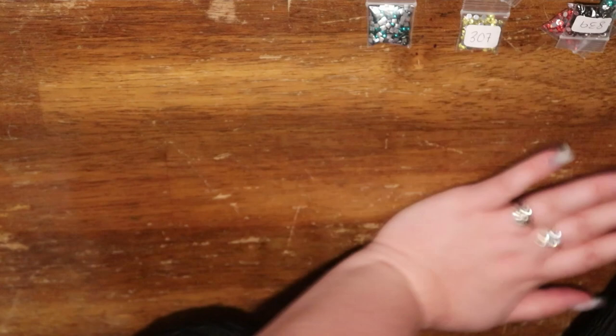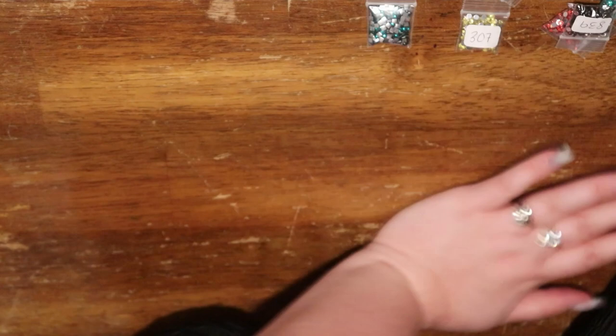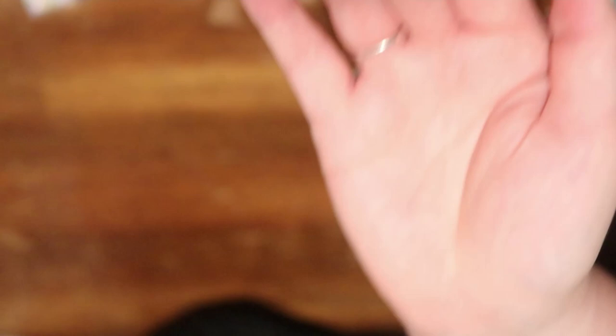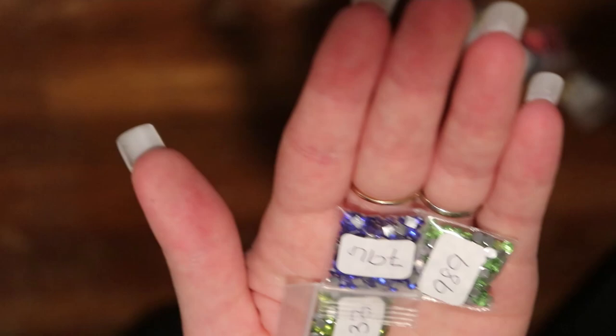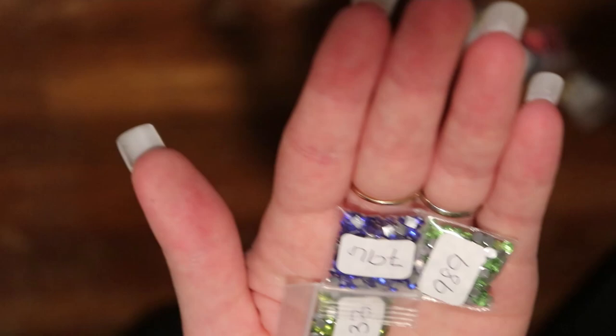We're almost there. Aurora white crystals for squares — these are everything. Oh my god, I love them. And we've got crystal AB. And we've got 3808 crystal square. 422 crystal. 310 crystal. 733 crystal. 898 crystal. 796 square crystals. 603 crystals. 3808 square crystals. 725 square crystals.